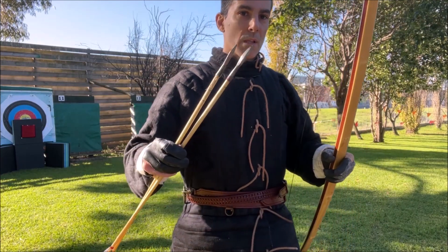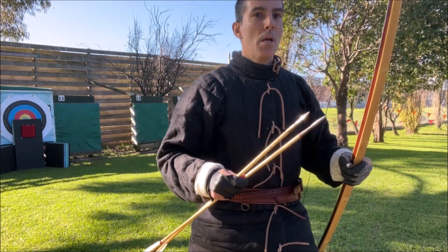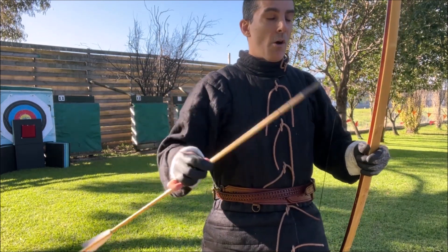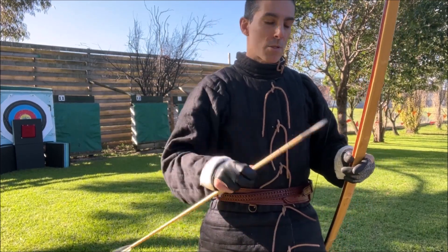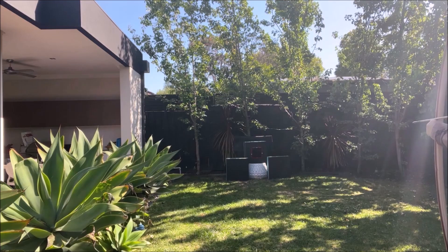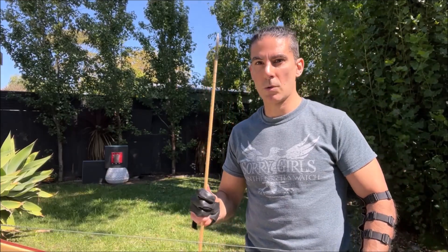We're going to retest the 87lb bow with the lighter Cressis, because in our last test the 792 grain Cressis was consistently bouncing off the gambeson. So I'm going to retest the lighter Cressis to see if it bounces off or penetrates, but if it does bounce off we'll go to the 100lb bow to see if it penetrates against the gambeson. This is the 792 grain Hector Cole Cressis.